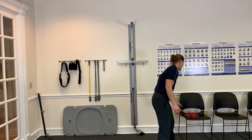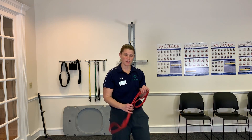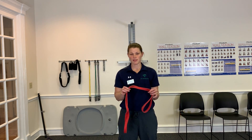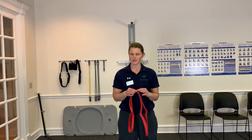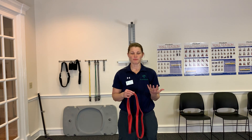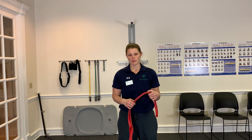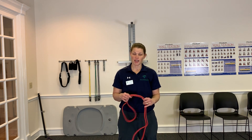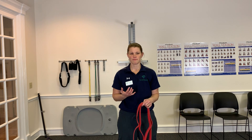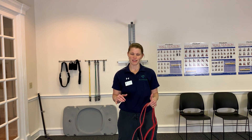Next I like to use an exercise band. I just got this one off of Amazon. I like the big thick ones — they usually say pull-up assistance bands. They're nice and thick so I'm not worried about them breaking while I'm using them. They come in different thicknesses but it doesn't matter too much, because you can always adjust your hands to change the tension.